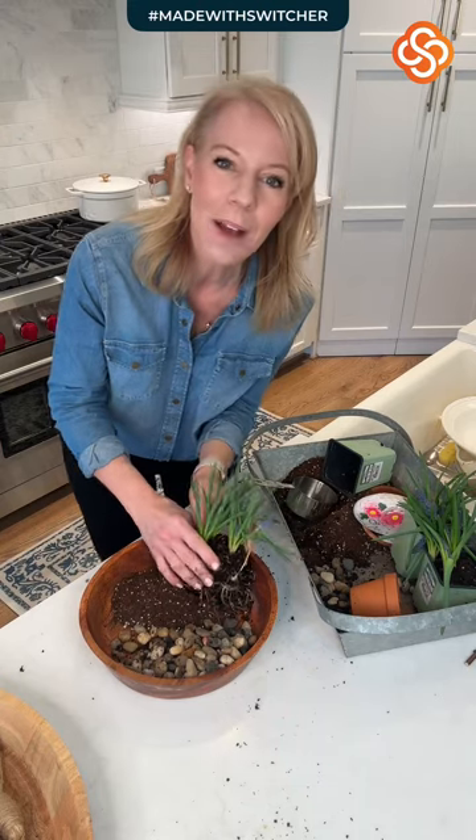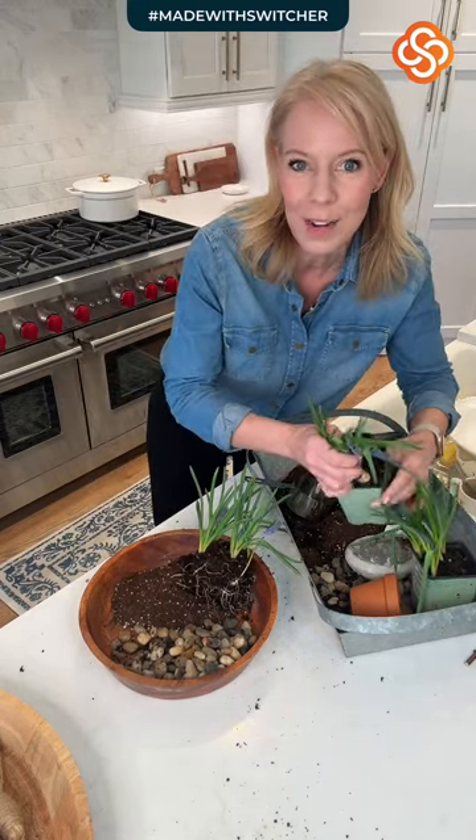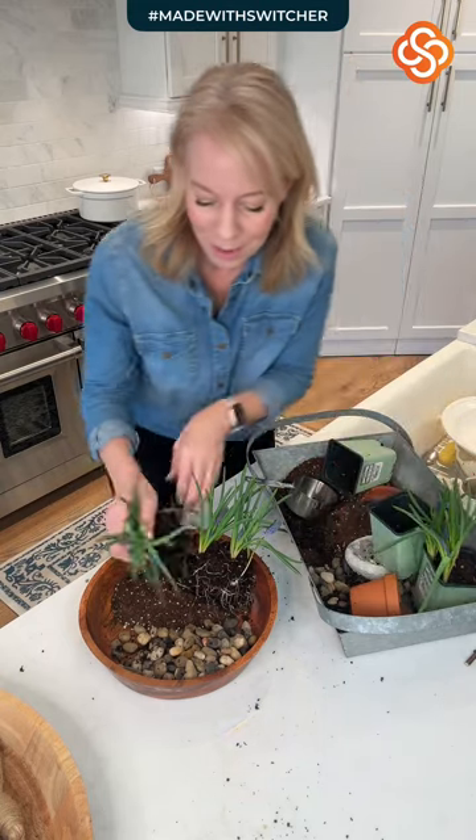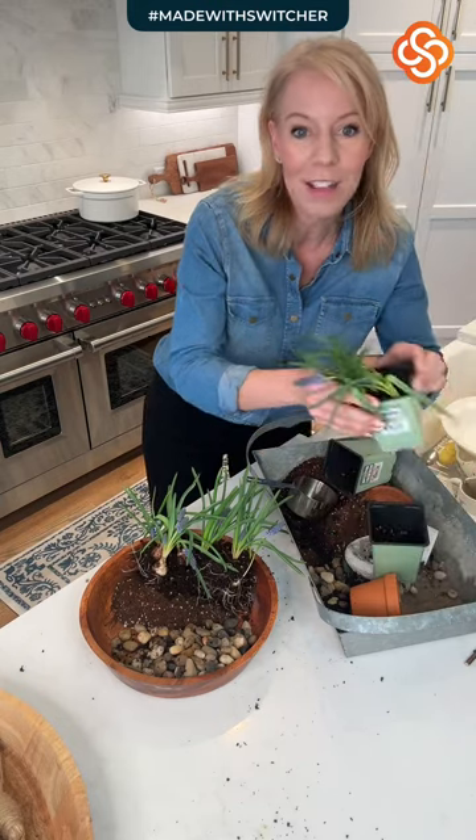This is such an easy DIY. I feel like it's more almost like gardening, but it's a pretty centerpiece you can have — especially as an Easter centerpiece that you can keep throughout the season.